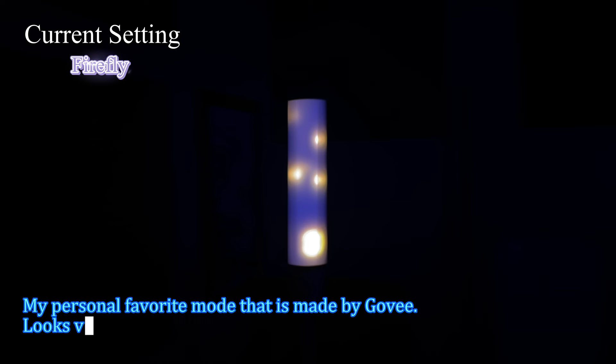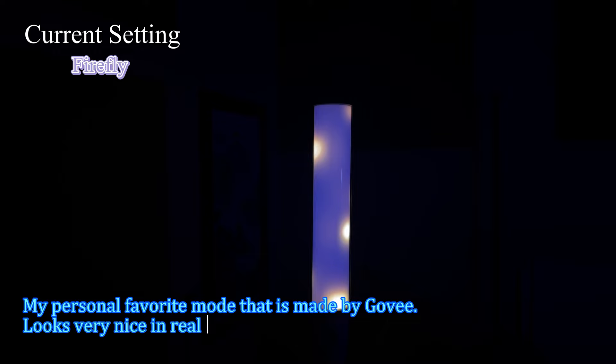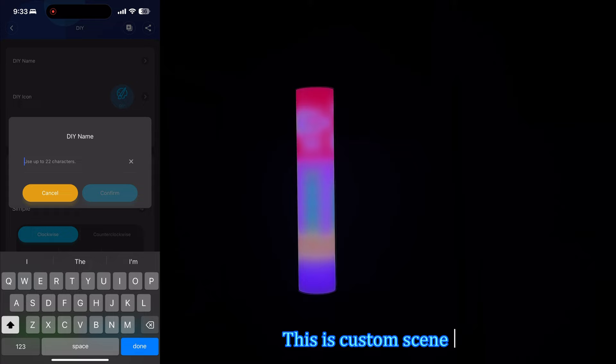Here's the Firefly mode — there are white and yellow lights dancing around on a blue background. Next we're going to take a look at the custom scene ability. On the left you can see us drawing a custom scene, and on the right side you'll be able to see what the scene looks like live.